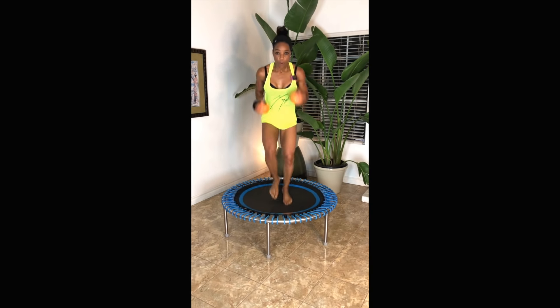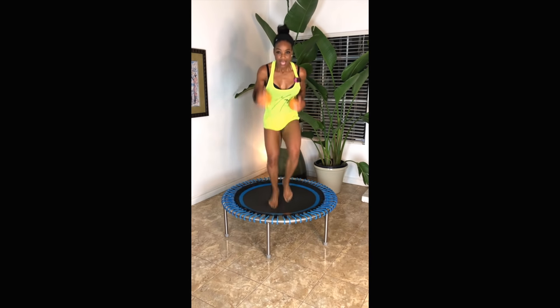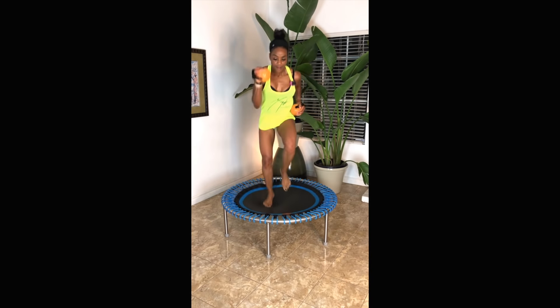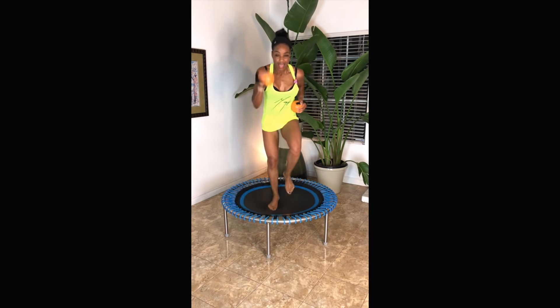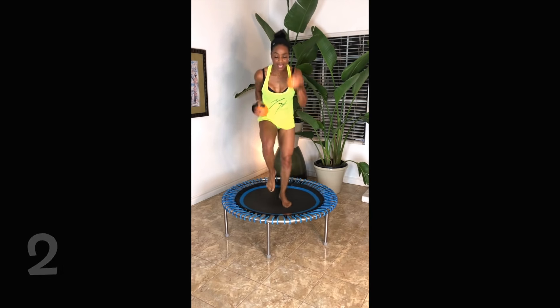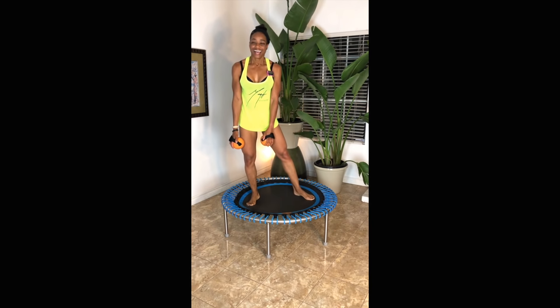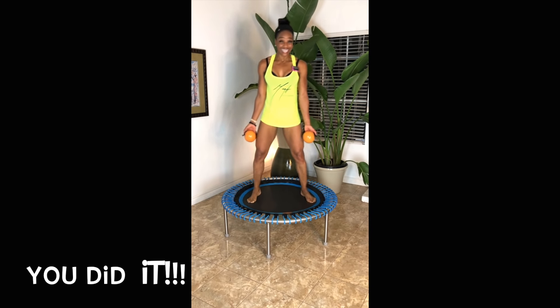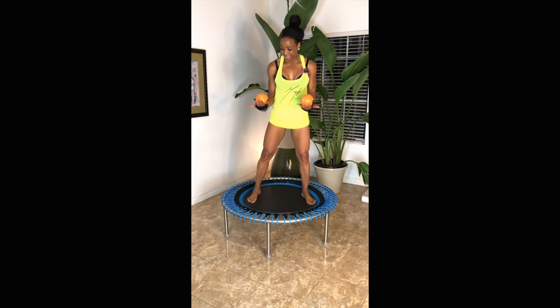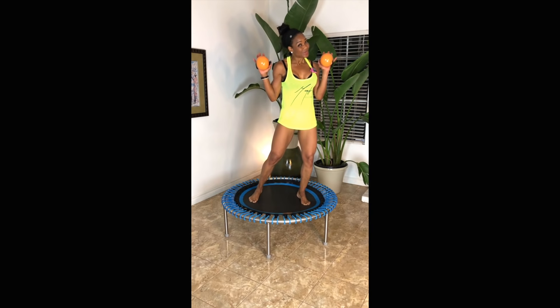Let's go — hold those arms, stay tight! Yes, we did it! Keep bouncing — these are really good. You did your first workout with me with the belly balls!